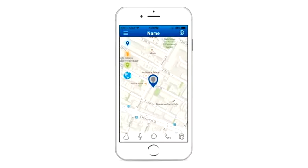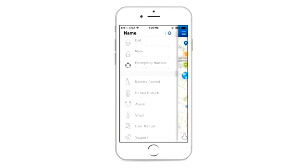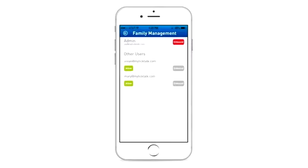For the kids' safety and your family privacy, the system defaults to the first person who paired the watch as the administrator. Any other members who join the app will need approval from the administrator. The super hearing function can be used only by the administrator. If the administrator unbounds the Tik Tok 2, all other users have to pair the watch again. The system defaults to the first person who pairs the watch as the new administrator.